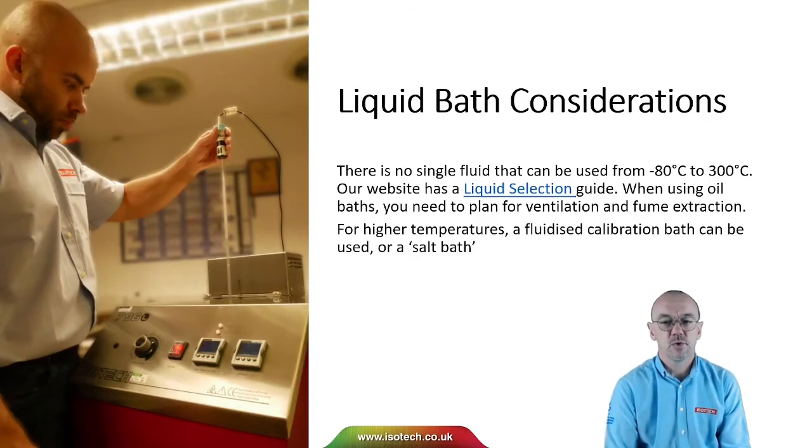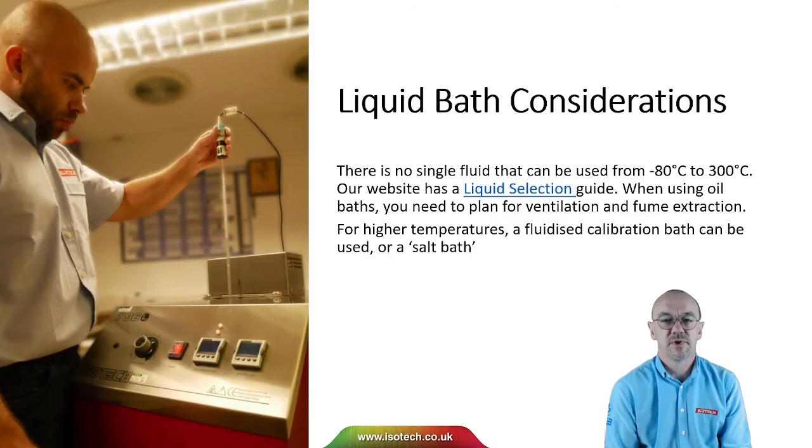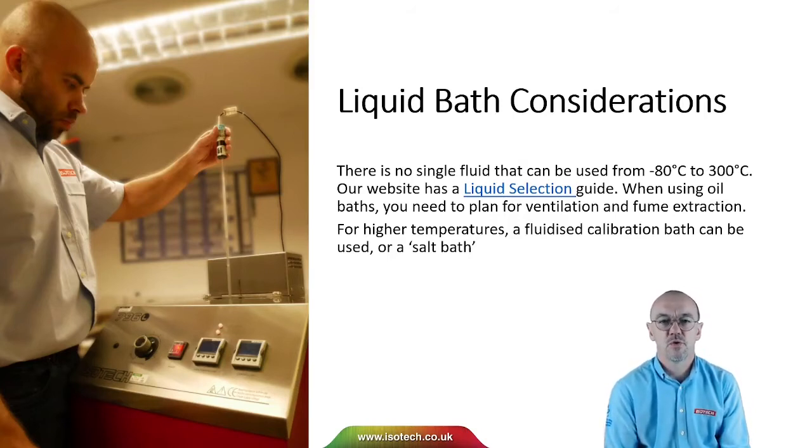Unfortunately, there's no single fluid that we can put into a liquid bath to use from minus 80 to 300 degrees C. Our website does have a liquid selection guide. When using stirred liquid baths, you always need to plan for ventilation and fume extraction. Liquid baths can commonly be used to minus 80 or perhaps a little lower, but they're rarely used above 300 degrees C, because the risk of the oil igniting is too high. For higher temperatures, we could use a fluidised calibration bath or a salt bath.